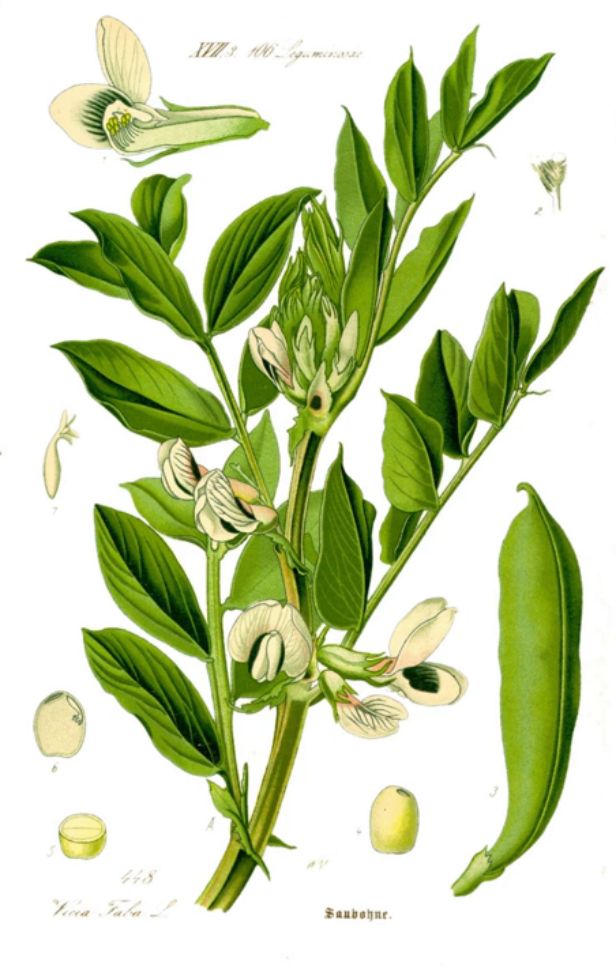In Mexico, fava beans are often eaten in a soup called sopa de habas, meaning 'fava soup'. They are also eaten as a snack, in which they are fried, salted, and dried, either by themselves or in combination with other salted, dried beans and nuts.